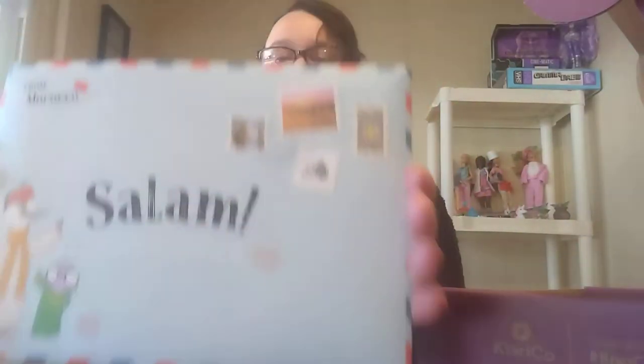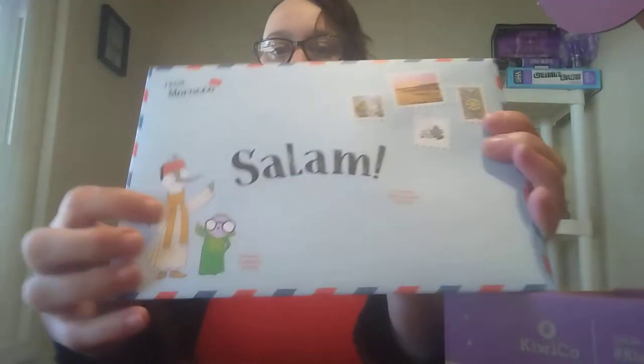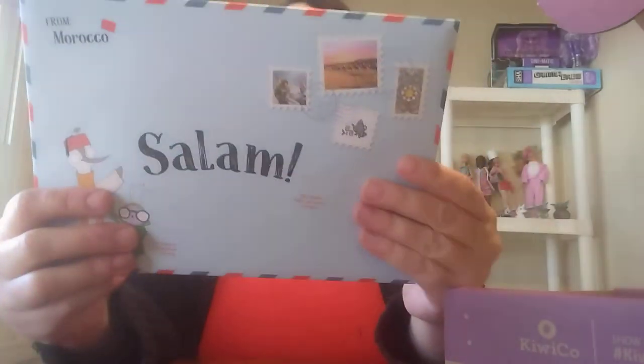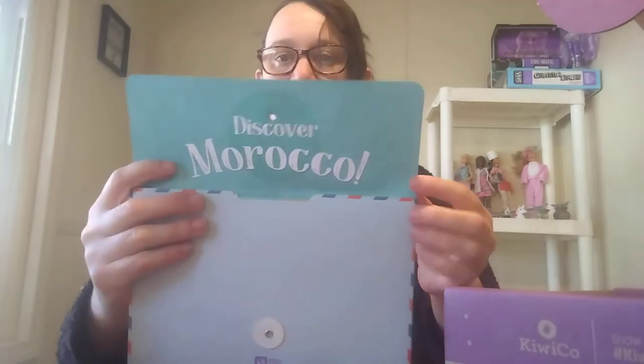The first thing you get is this envelope, and it's from Morocco. These are your two little pen pals who send the kids letters in the envelope. When you open it up — boom — see?